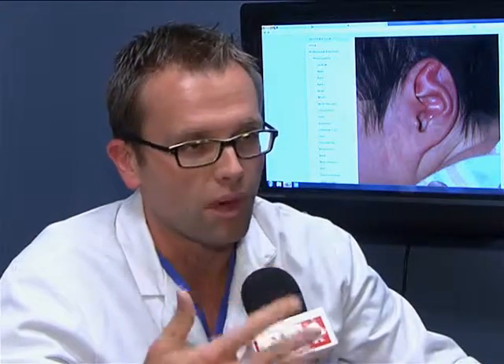You only have a 30-day window to do this after birth because it's the mom's estrogens — the mom's hormones from when the baby was inside their mother — that allow the cartilage to be molded. And as soon as that estrogen wears away, it's no longer effective.